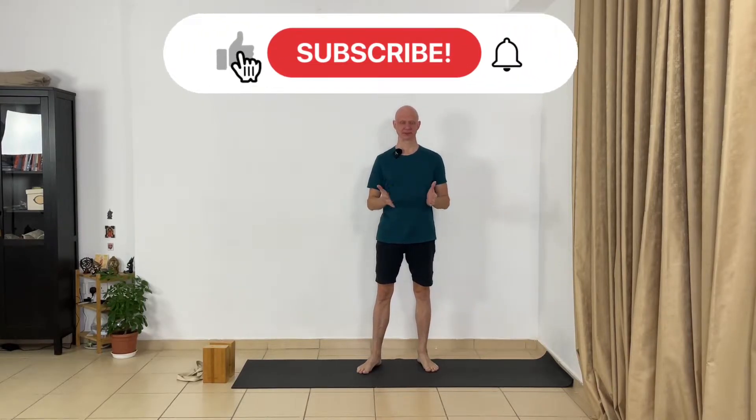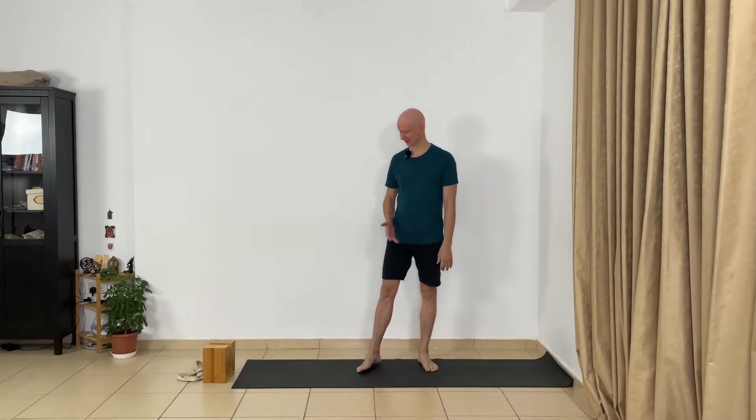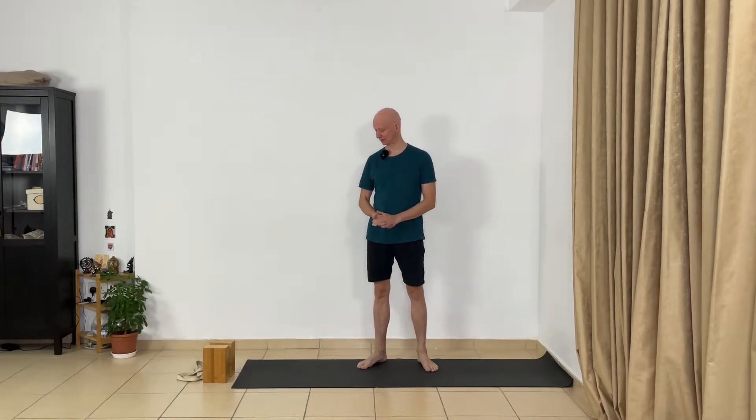Hi, welcome back to Yoga with the Guru Road of the channel. This is day 19 of your yoga challenge. Today we are focusing on the preparation for Virabhadrasana 3 pose — Warrior pose number 3 — and also a preparation for headstand. You will need a wall, a couple of blocks, and a belt. Let's get started.